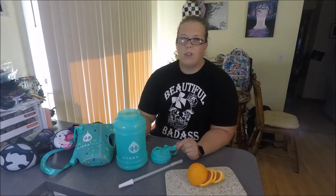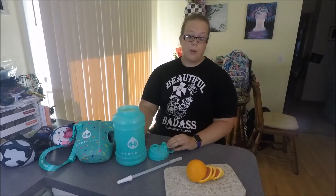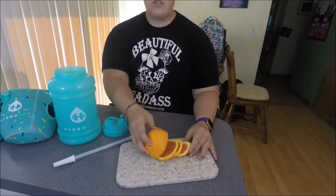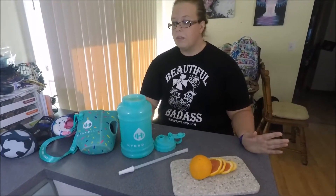I drink about two of these every single day. Every morning I put oranges in them with about a tray of ice cubes.